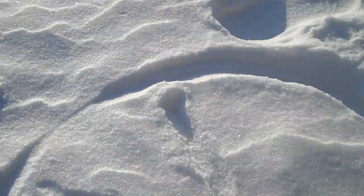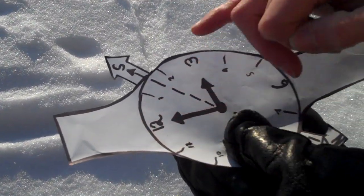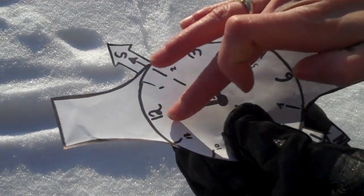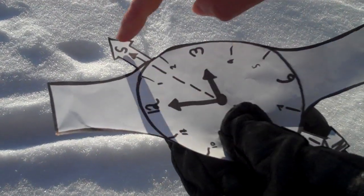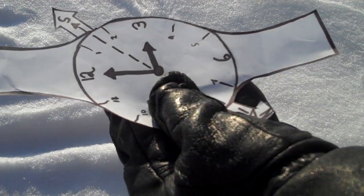Whatever time it is, align that with the Sun. Now ignore the minute hand. What you want to do is basically divide the angle between that time and the 12. So there's the 12 and the 3 — ignore the fact that it's the minute line, but this gives you a visual idea of what you're trying to do. Divide that section in half and it's going to give you your north-south line.